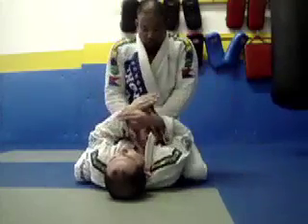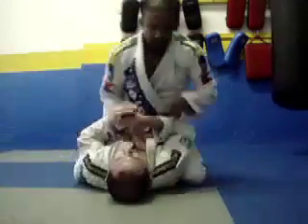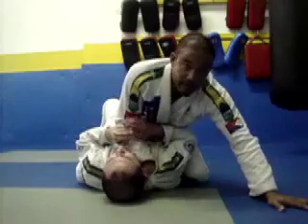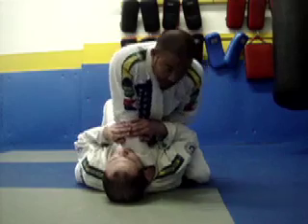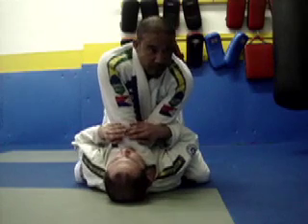So instead of just going towards here, he can trap my arm and bring me this way. So from here, I'm going to base first, and then I'm going to slide my four fingers in deep — just like that. Then I can bring my left one in, keeping myself in a baseline, and bringing my four fingers all the way down.